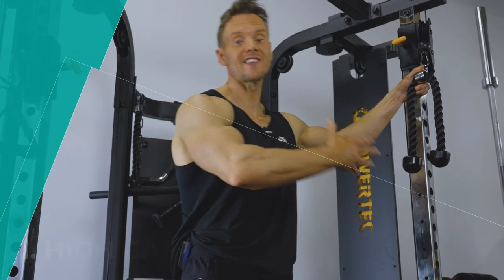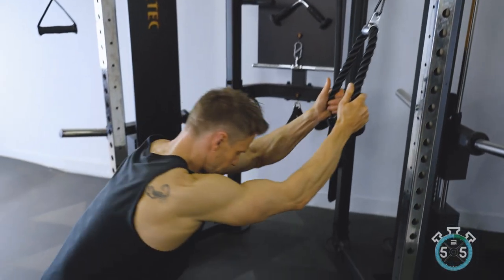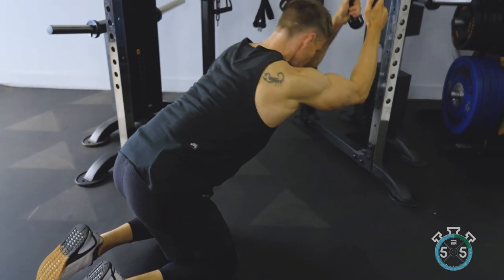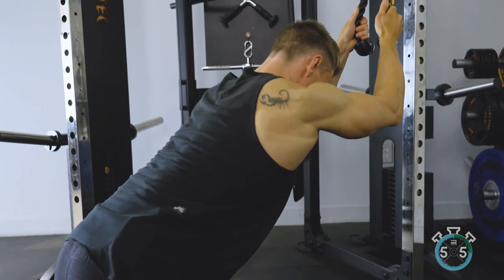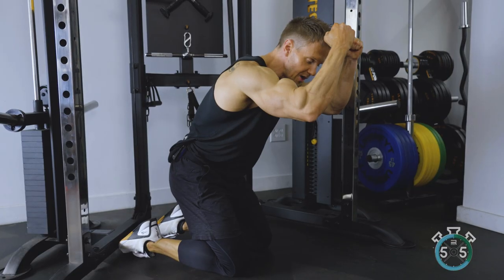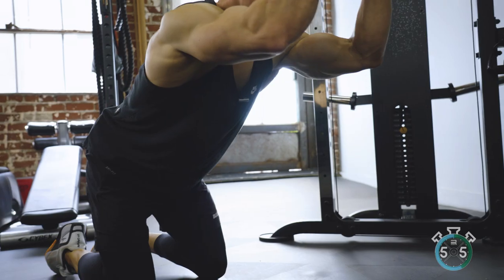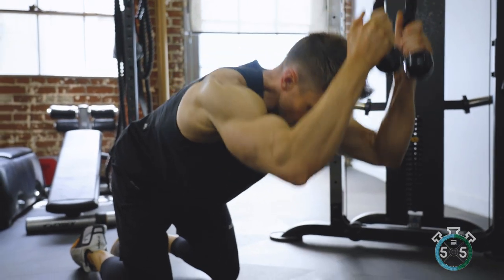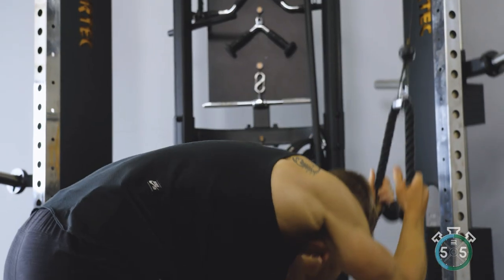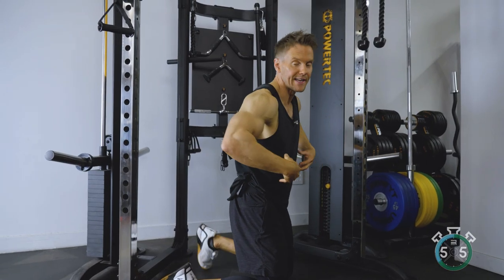This is really the gold standard for abs, simply because it adds a small amount of resistance onto the crunch in a very fluid, natural way. When I talk about the movement, all I'm talking about is the shoulders crunching forwards. With the rope, the goal is not to pull the rope down to the floor — keep the arms fixed, about a 90 degree bend at the elbows, that stays fixed throughout. All I'm doing is exhaling, which contracts the abdominals, and then driving my shoulders down. It allows me to add resistance to this notion of crunching my abs forwards and really engaging them.